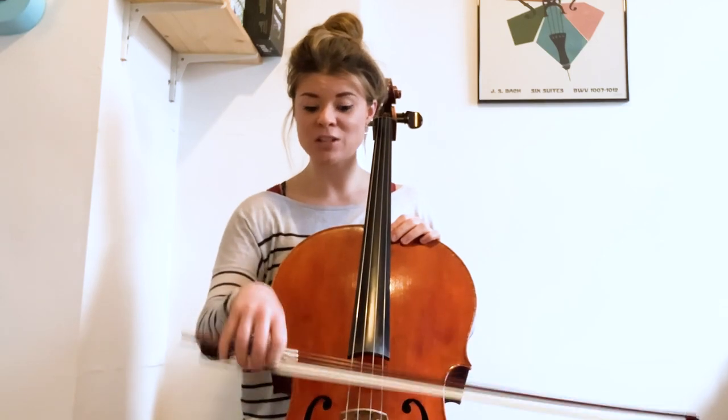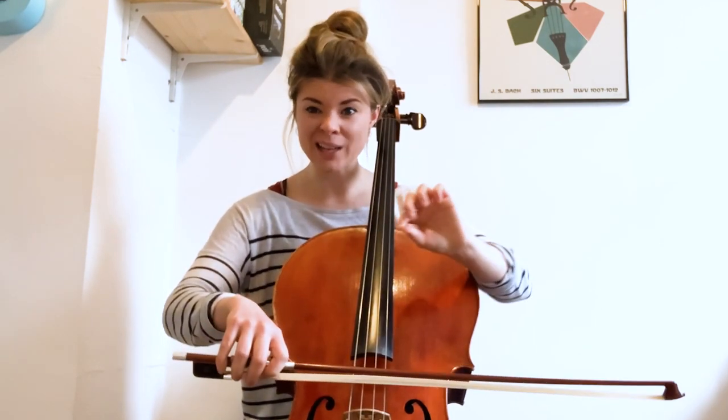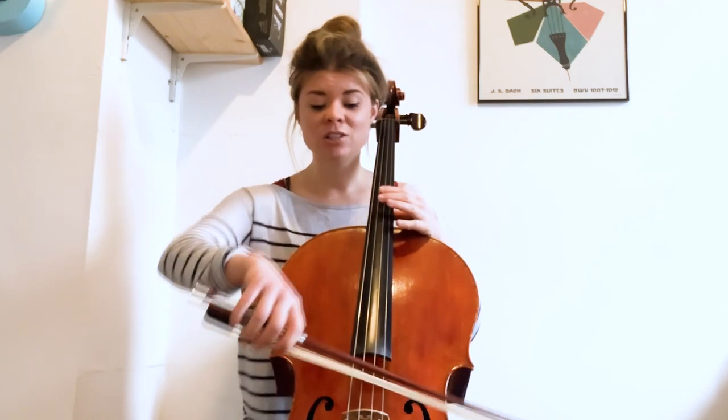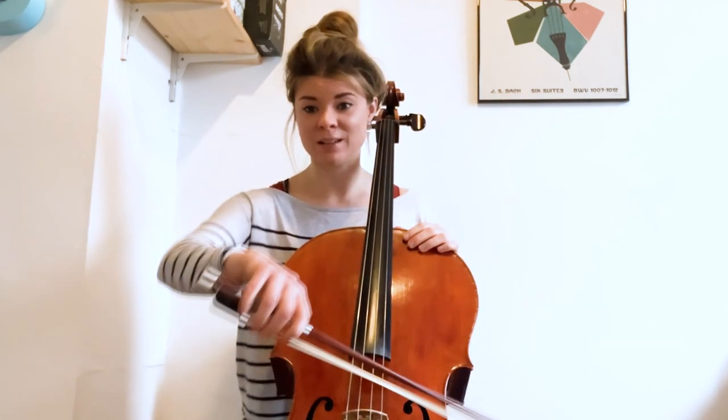If you find your bow starting to skate or move, don't worry. Picture that there's something sticky on your bow like honey or glue, and really sink that bow into the string — but not so much that we're causing pressure or tension, just enough for the bow to balance and rock gently from side to side.